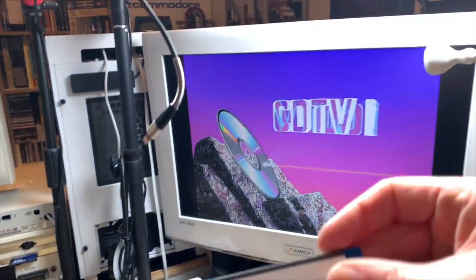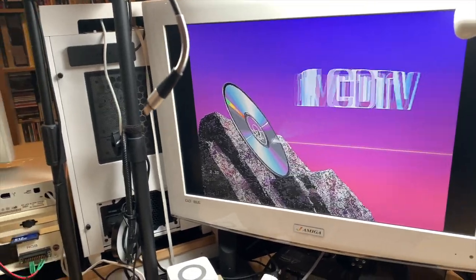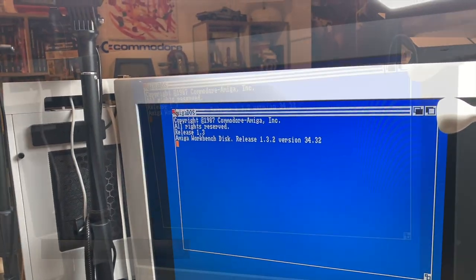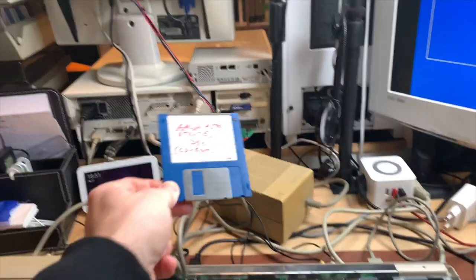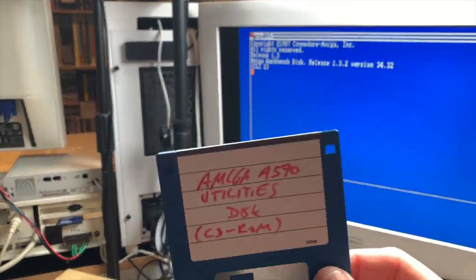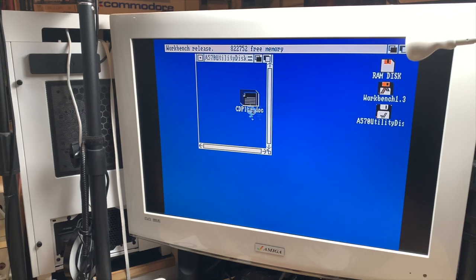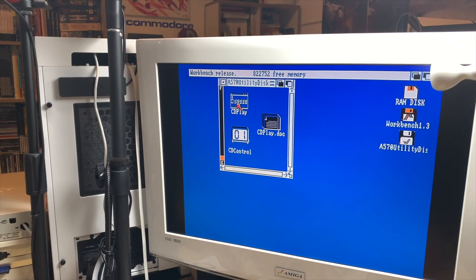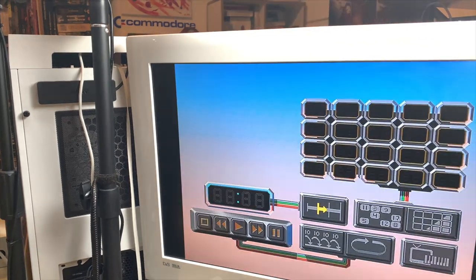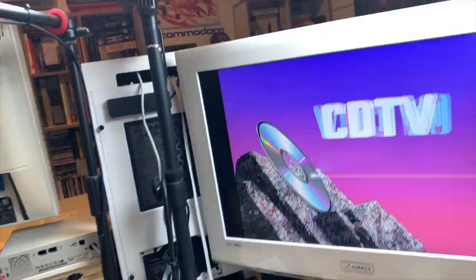I went and used my Greaseweazle to create a utilities disc. It does load the Workbench just fine. I tried this disc in my other Amiga — the 500 in the 1500 Checkmate case — and the programs on the disc wouldn't work. So the drive has life. We can see that because we saw the CD-TV logo. There's the utilities disc, and we have CD-Play and CD-Control. Let's try CD-Control — there it is, started up just fine. So it sees the drive.